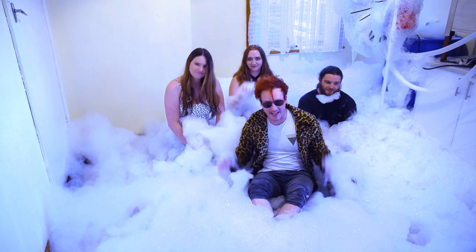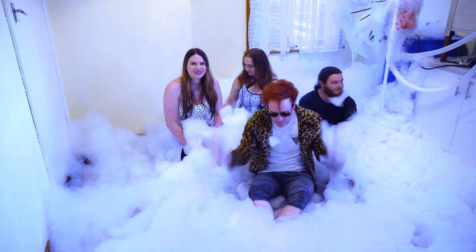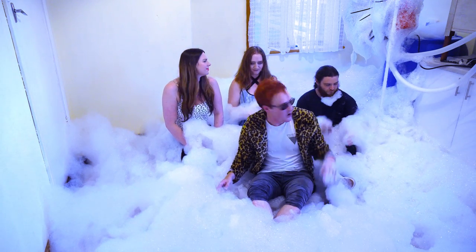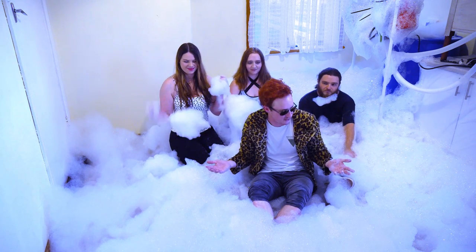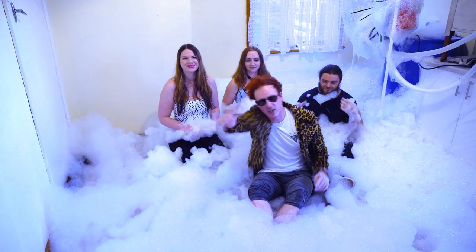Fundamentally it does work. It doesn't produce foam as quickly as I necessarily want, but it is filling the room step by step. We can run it for 10-15 minutes without any major problems. Fundamentally it's awesome! So we're just going to dip around and have some fun with the foam and fill the room up. Thanks for watching — till next time, TK out!